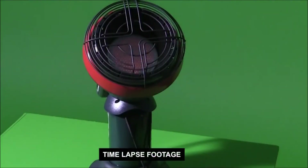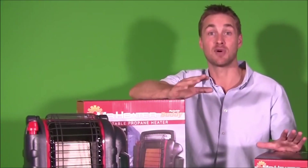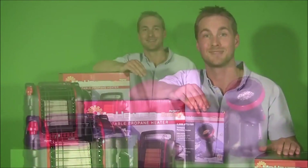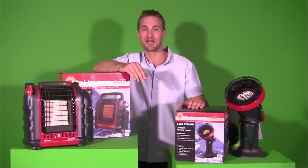The Mr. Heater portable Radian LPG heater range from Gasmate is approved for outdoor use only. It should only be used in well-ventilated areas and away from flammable material. The Mr. Heater camping heating range from Gasmate — making camping that little bit more comfortable on your next trip for all your mates.